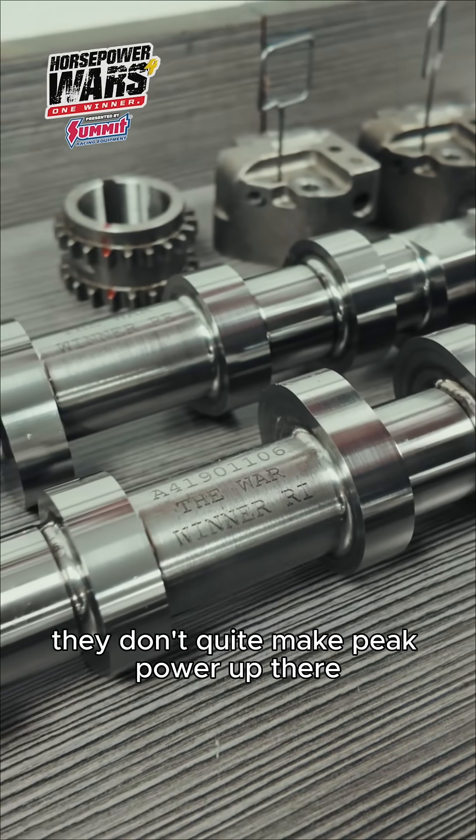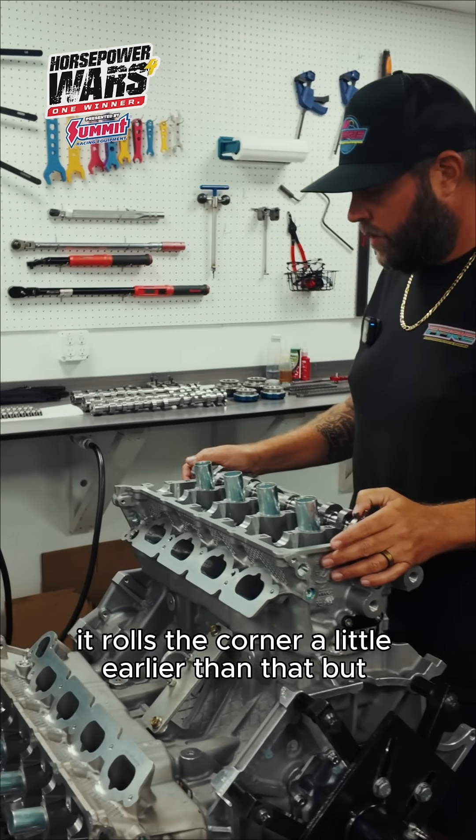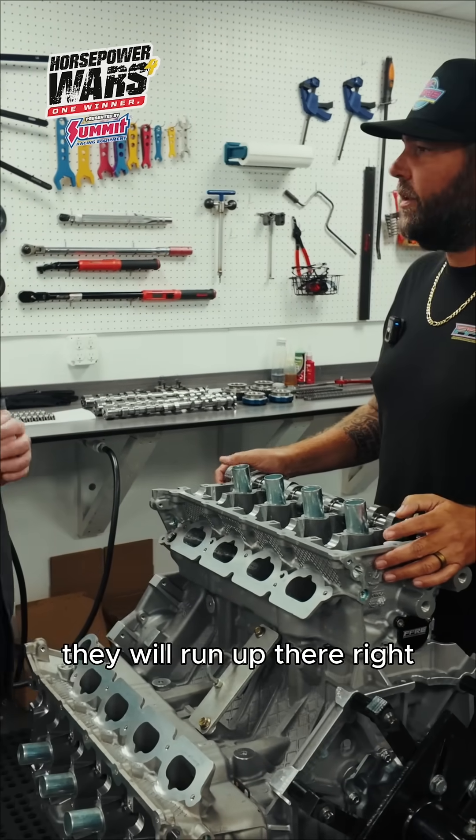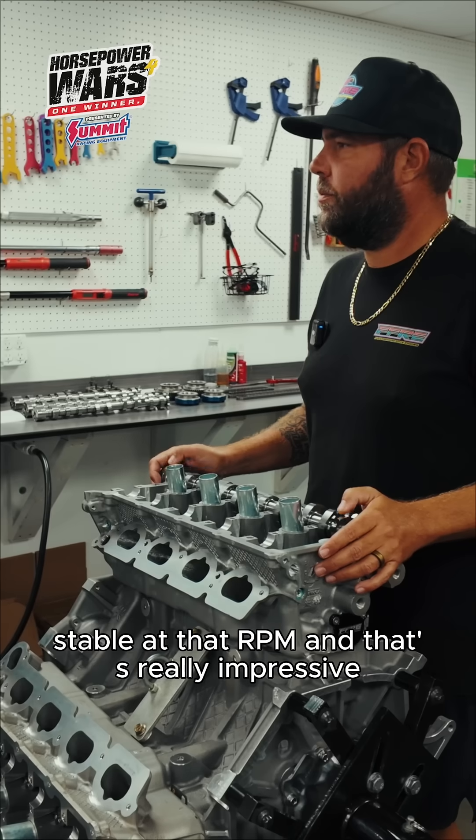They don't quite make peak power up there — it rolls the corner a little earlier than that — but they will run up there. They'll continue to accelerate and the valve train will be completely stable at that RPM.